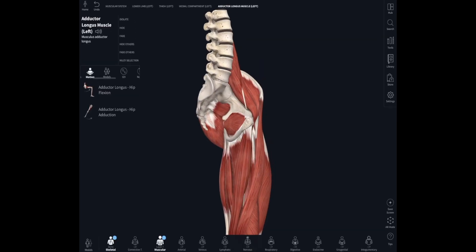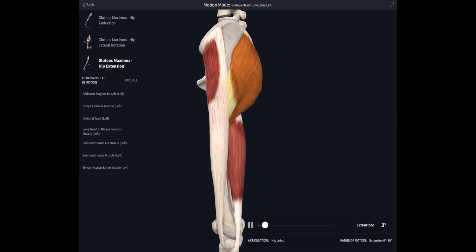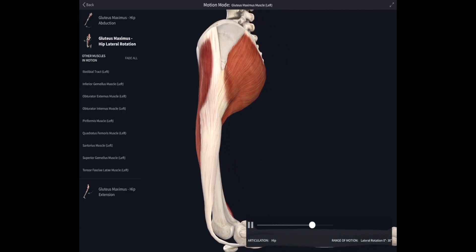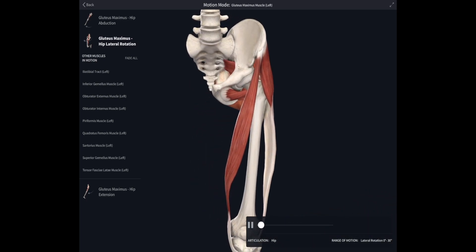At the back of the hip joint we have extensors — principally gluteus maximus — and you can see that as gluteus maximus glows it extends the hip joint. It does that when the hip is straight, putting it back even further, but if you're sitting down and go to stand up it's gluteus maximus which is helping you stand. Gluteus maximus also laterally rotates the hip joint.